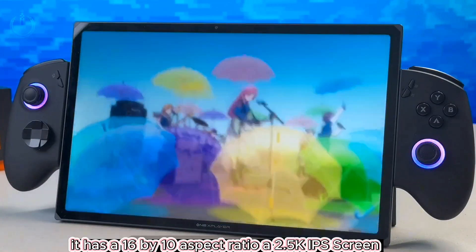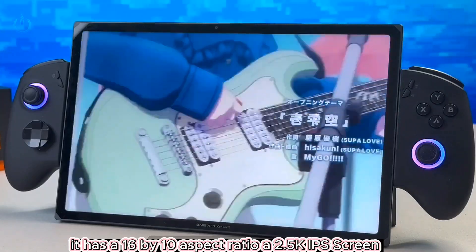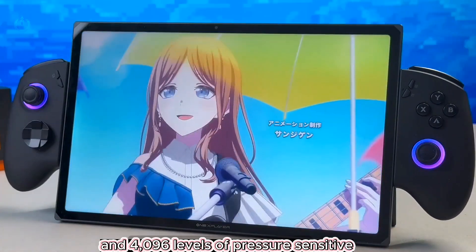Let's review the tablet's specs. It has a 16 by 10 aspect ratio, a 2.5K IPS screen, 120Hz refresh rate, native touch screen, and 4096 levels of pressure sensor.